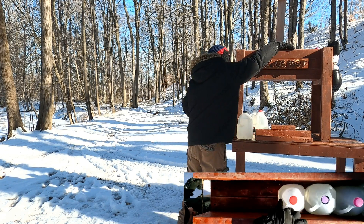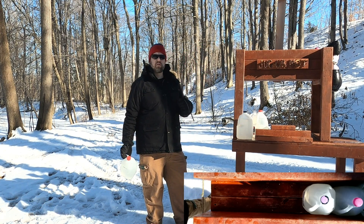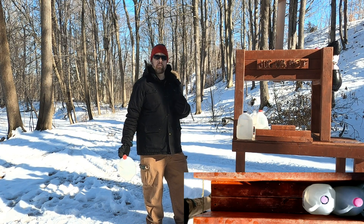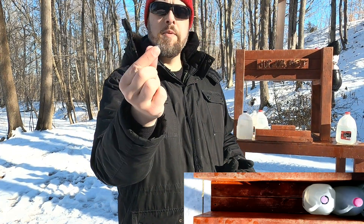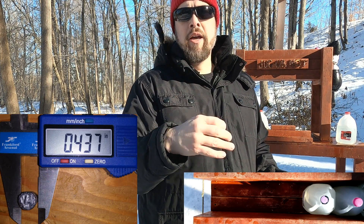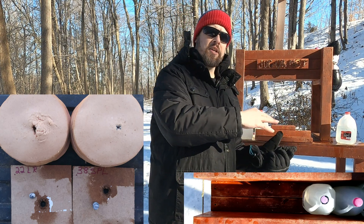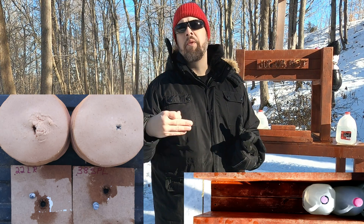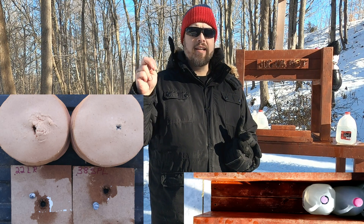The 38 Special went through jug two, cracked jug three, cracked jug four, and the bullet is in jug four — so about two more jugs of penetration compared to the 22. There's even a dent out the back, putting it at roughly 18 inches compared to ballistics gel. That's where momentum comes into play. The bullet shows a little deformation, similar in expanded size to the 22, but momentum carries energy farther over distance.